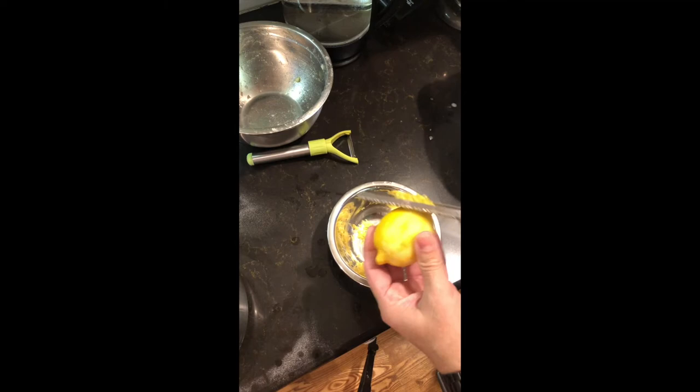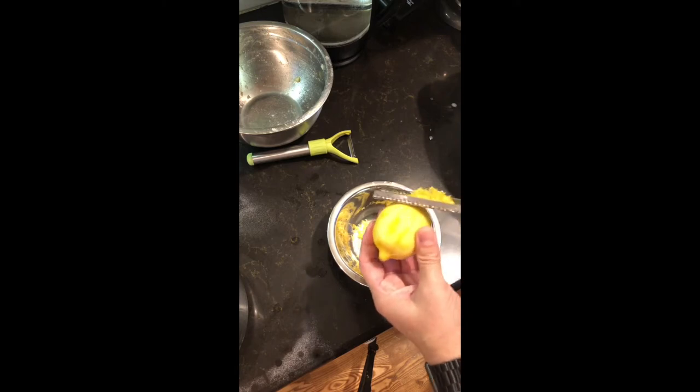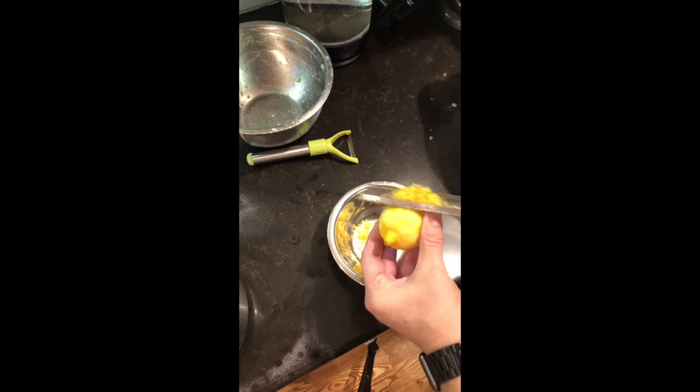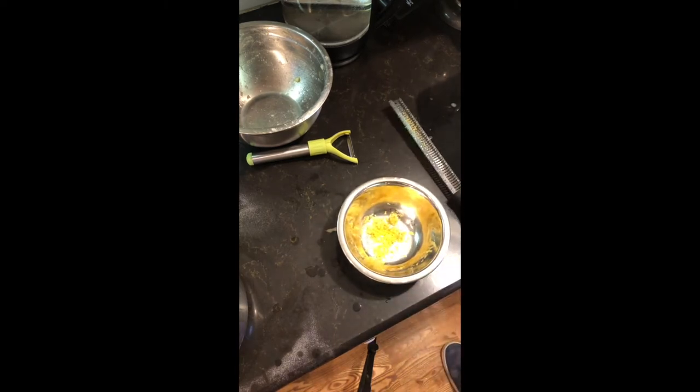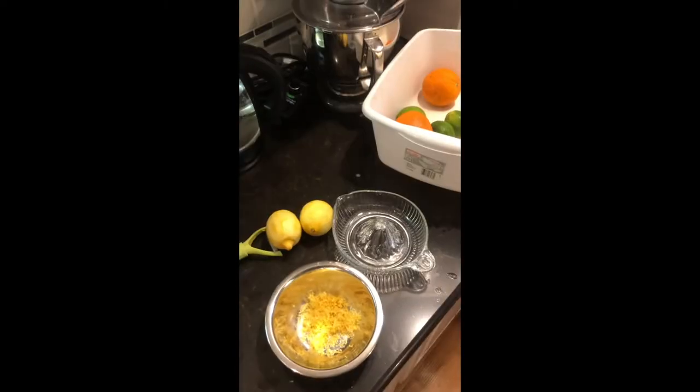Now my zest isn't packed down — it's just loose from being zested, so it probably equals about a teaspoon if you press it down. But don't worry about that. You don't have to have exact measurements on the zest, so just watch as we go through this.